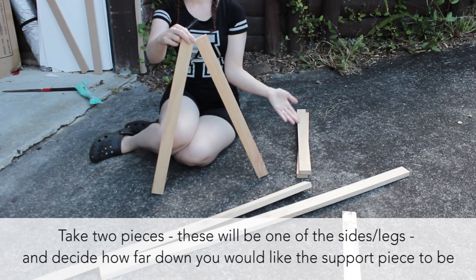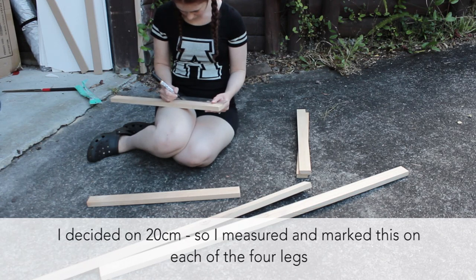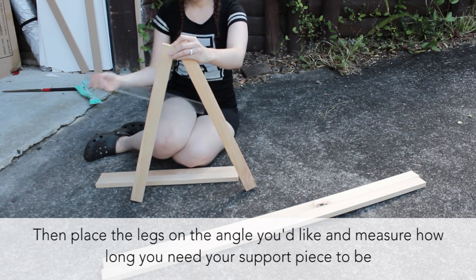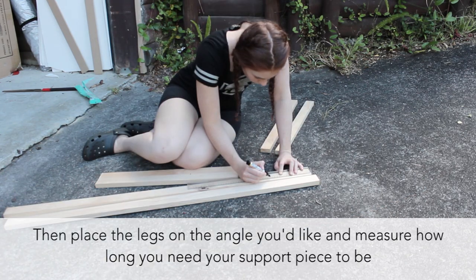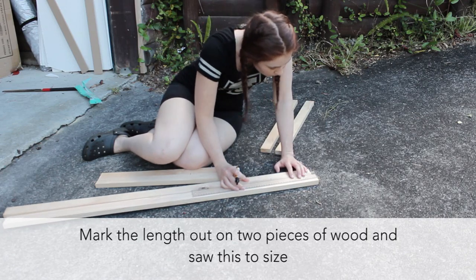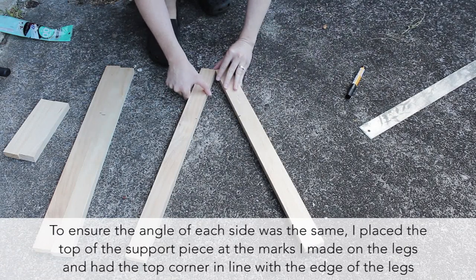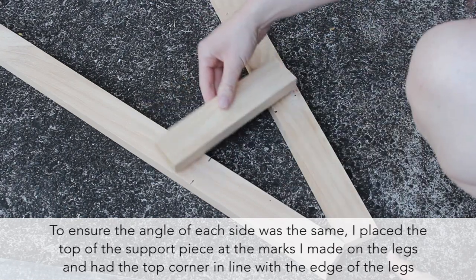Then I marked how far down I wanted the support to be on the legs and measured how long those pieces needed to be. I did it this way to see the angle standing — I know, this seems like such an awkward way of doing it, but anyway. To make sure the angle was the same, I placed the top of the support pieces at the marks I made on the legs and matched the top corners to the edges.